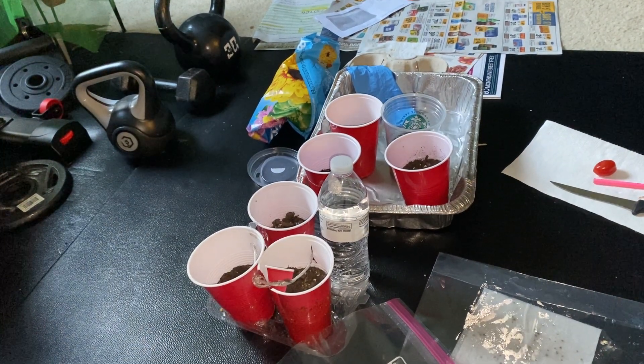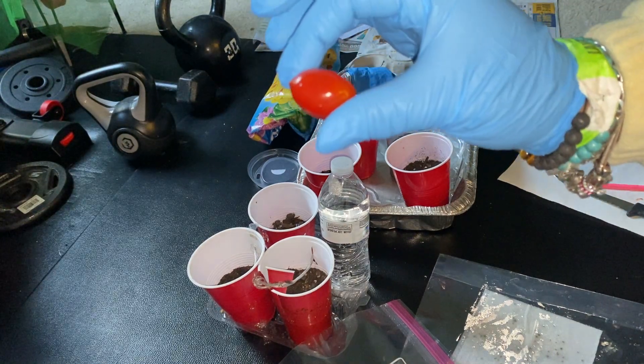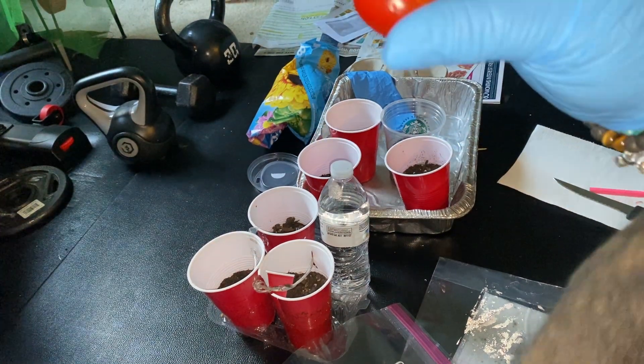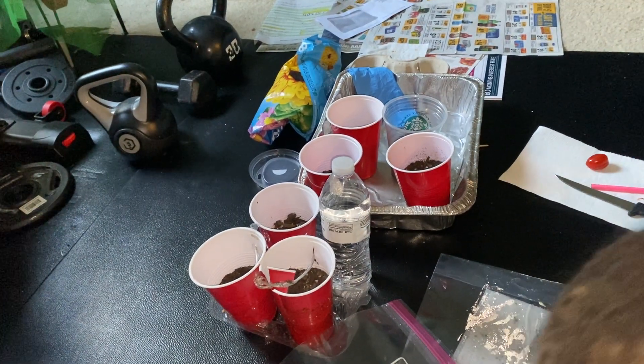And the seeds are really small. Once the tomato dries out, we put it on a paper towel and dried it out a few weeks ago. We split it open and just pull the seeds out.